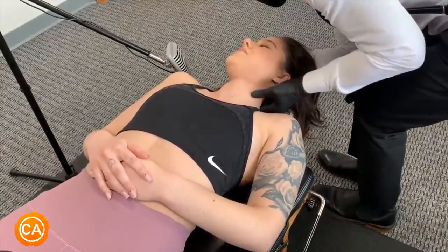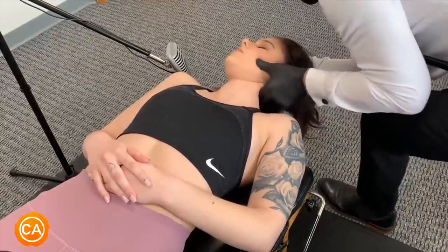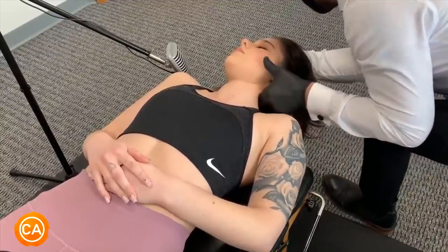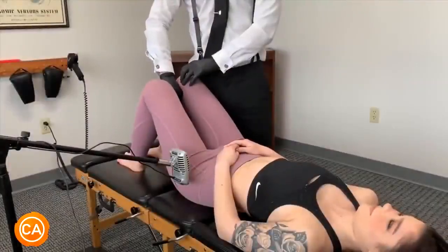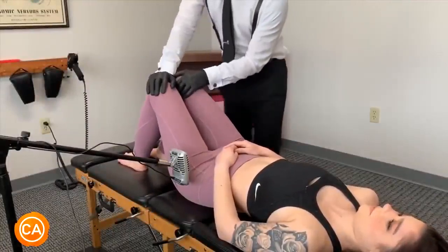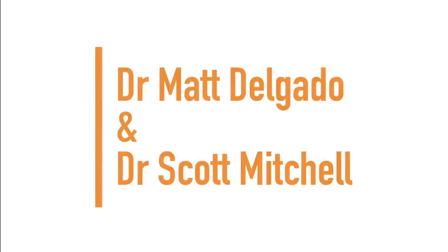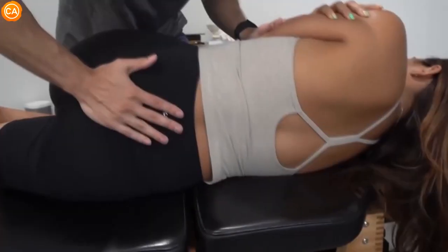Okay, breathing softly. Let your head drop, let your shoulders drop. Good, nice soft breathing in, and up. Breathe harder, hold, hold, hold. Next up we have Dr. Scott Mitchell and Dr. Matt Delgado. Relax your hips.